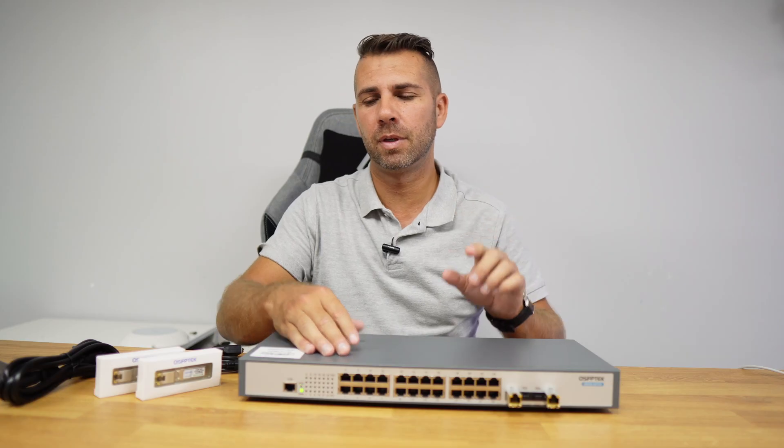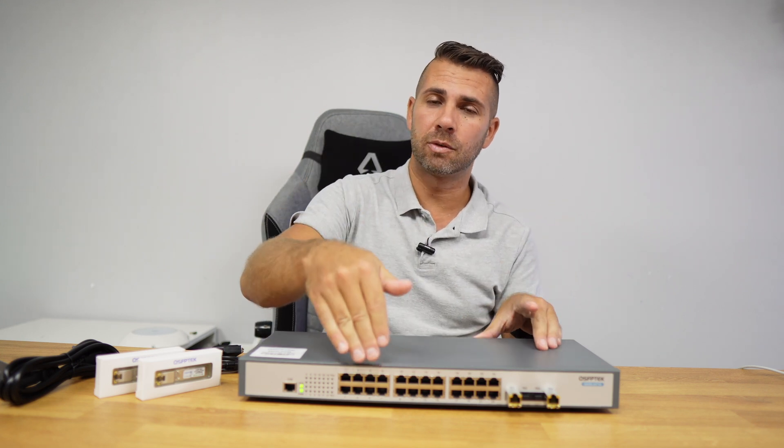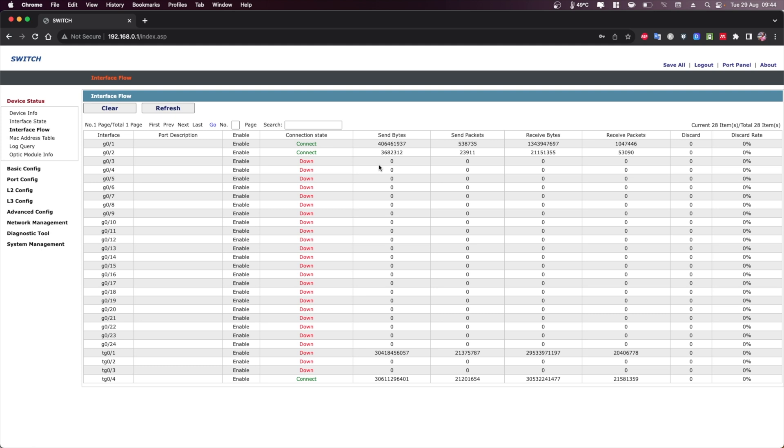We can connect to the switch via the dedicated management port, or through one of the RJ45 data ports, so if a computer is already connected you don't need to switch cables — which is great. In the web interface we find the device info with general information, the interface state showing status of all ports and their speeds, and the flow interface which shows similar info with more detail on received and sent data.